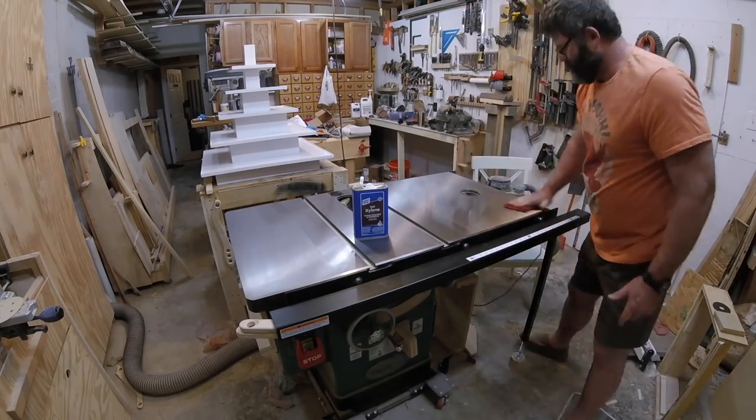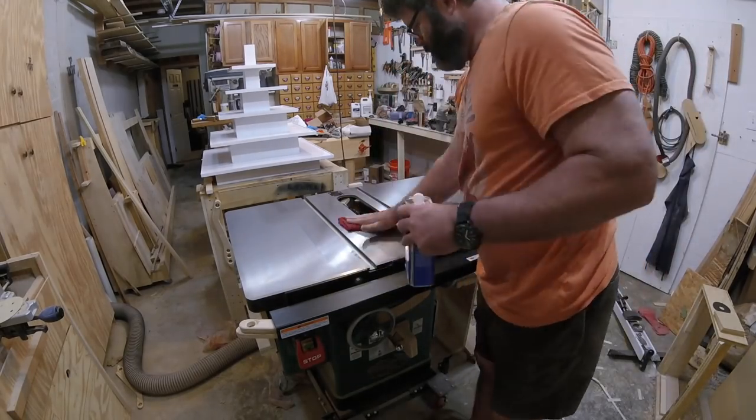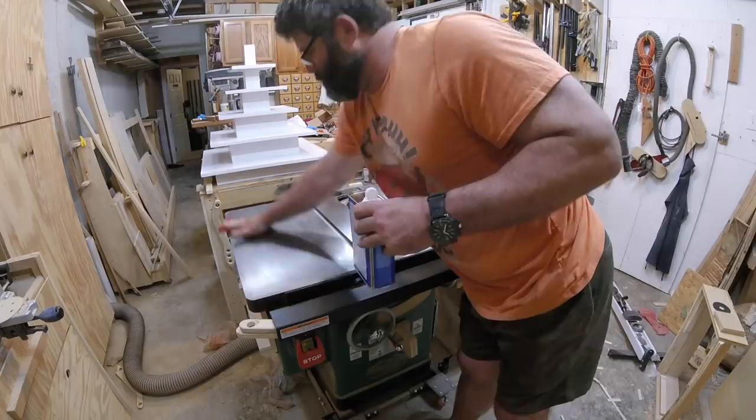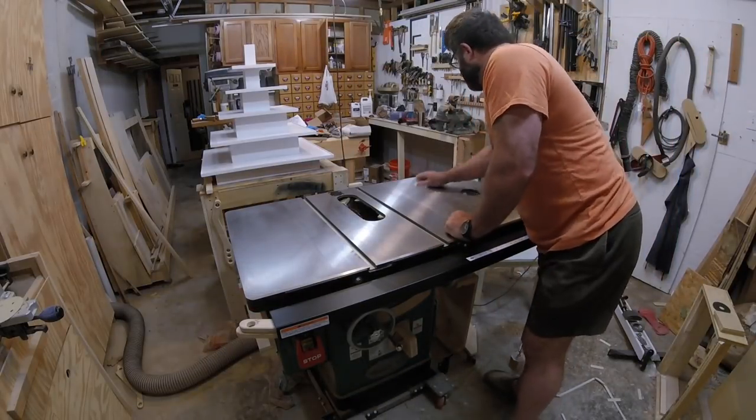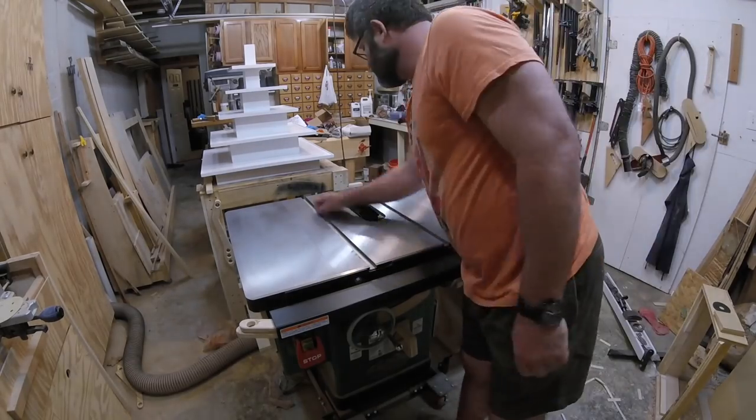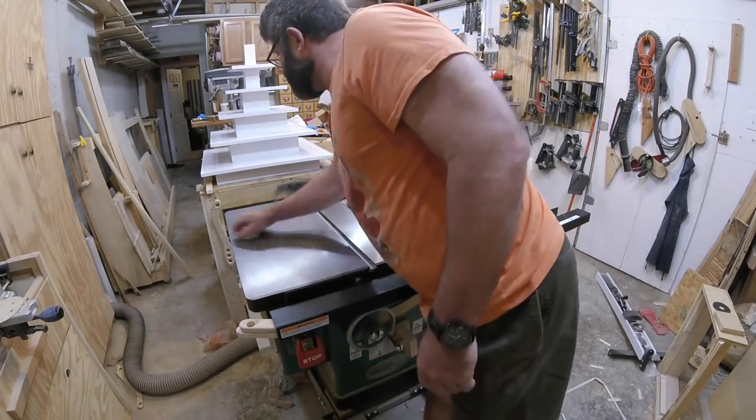To start out, I clean the cast iron with xylene to get all the old paste wax and other junk off the table. Xylene is a solvent used to clean steel. You could use mineral spirits, but xylene will do a better job.